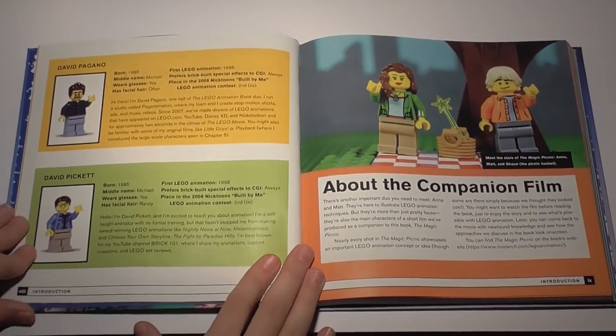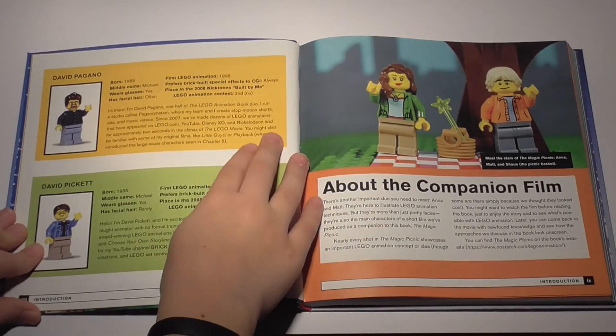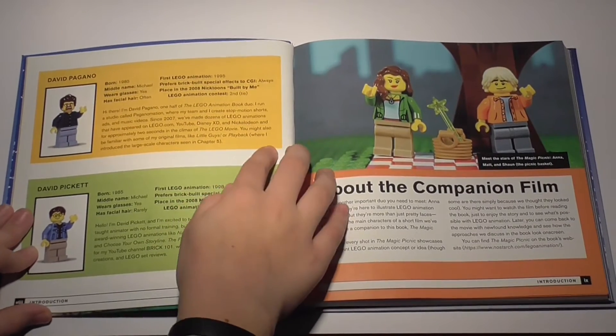Starting with the authors, we have David Pagano. He has a channel called Paganomation and is mostly known for his Little Guy series and his Garbage Man short that made it into the Lego Movie.